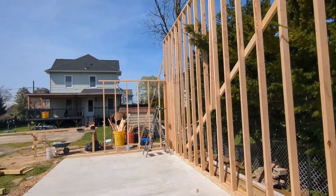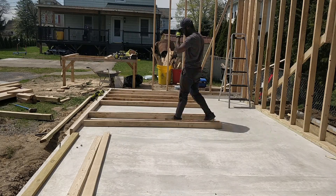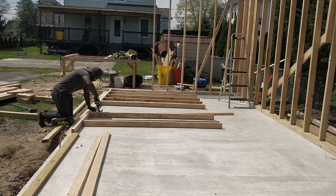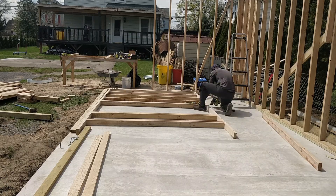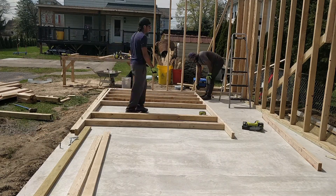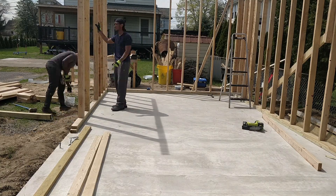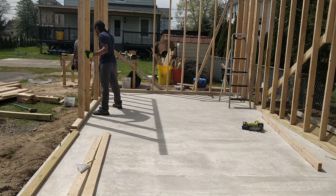Then I moved on to the front wall. In the middle of it there will be a 36-inch door and two big windows. The front wall is one inch shy of being eight feet tall — it's 95 inches. This wall was built in two sections; it's a lot easier doing it that way, learning from the back wall.